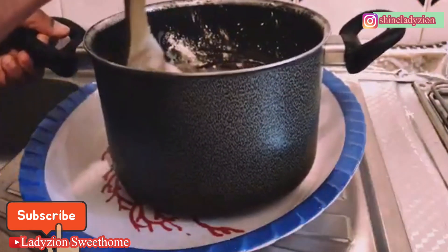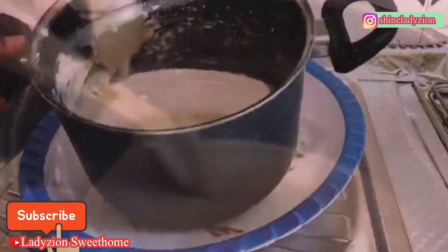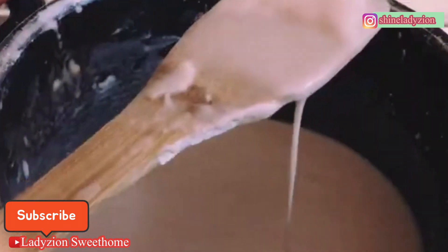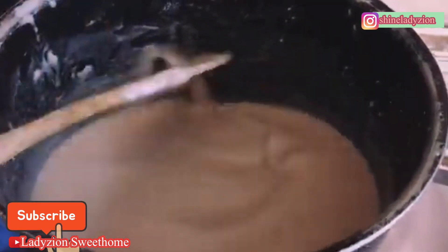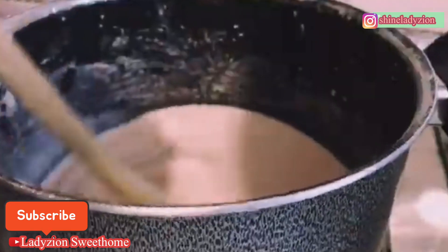This is how it looks — this is the consistency. If you want to mix it faster, you can use your fingers or your hands. I have been mixing this for about five minutes to get this smooth consistency. Now I'm placing it on the fire — my stove is already on — and I'll continue to stir.